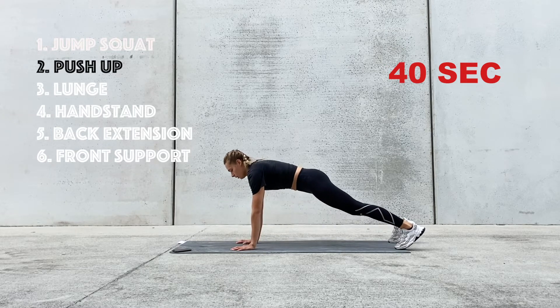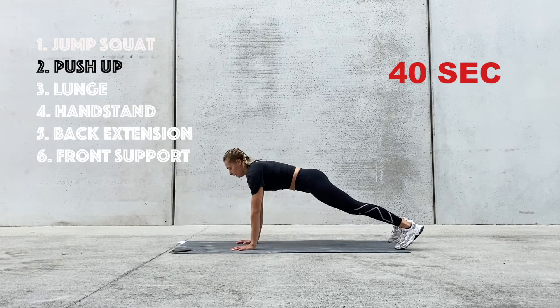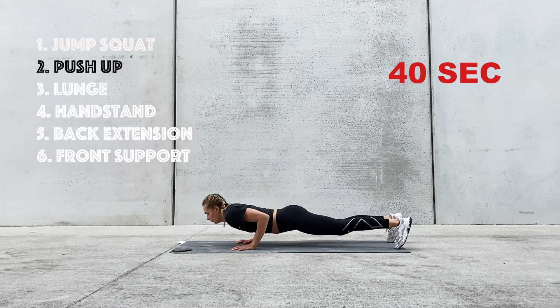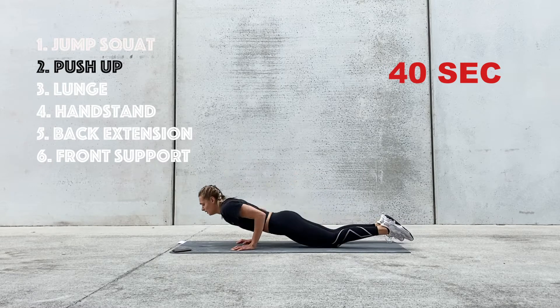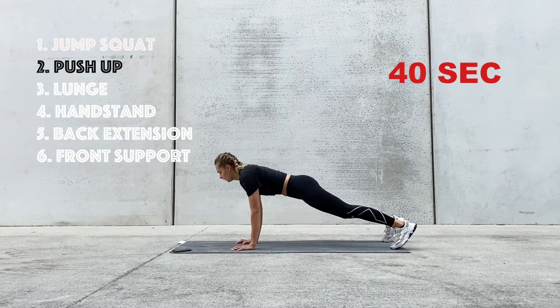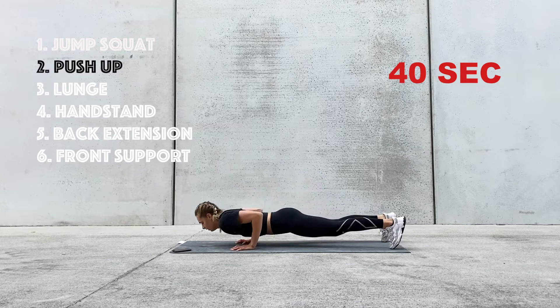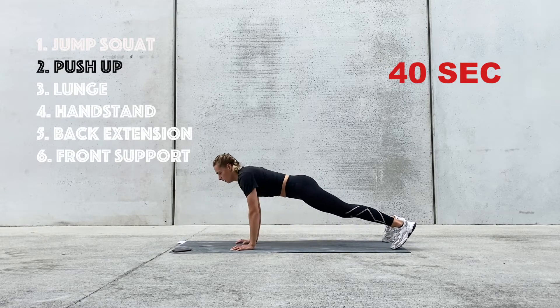Try to go nice and slow on this one if you can, just to make sure we can make it last for 40 seconds. If you get tired, you're very welcome to come down to your knees — there's nothing wrong about that. 10 seconds. Three, two, and one.